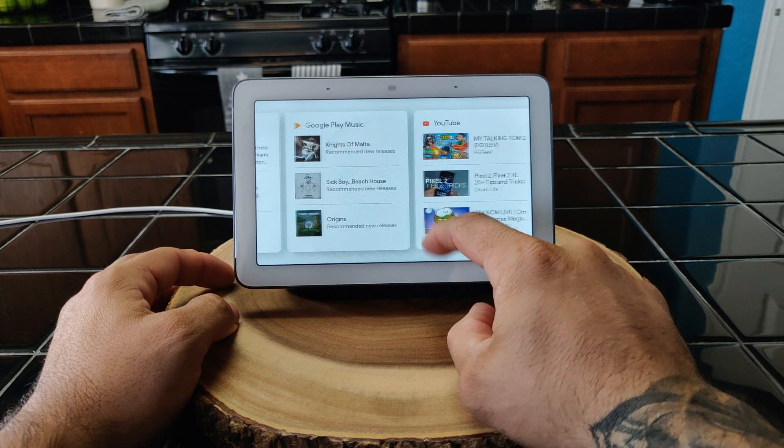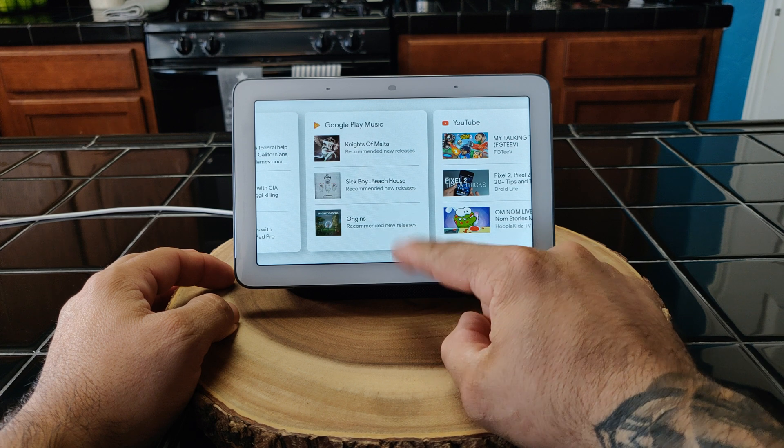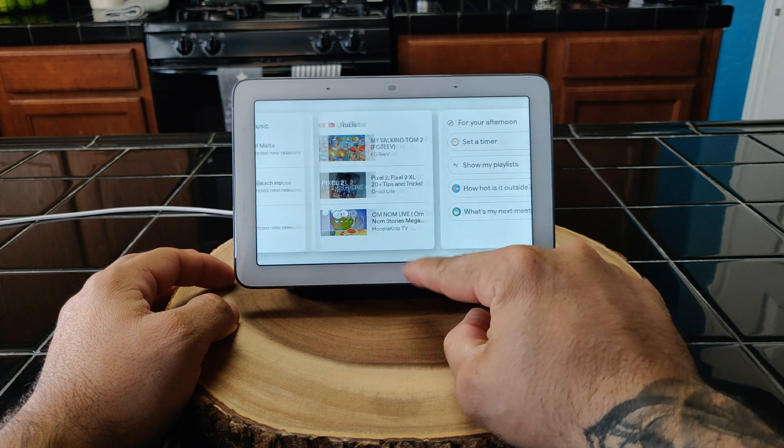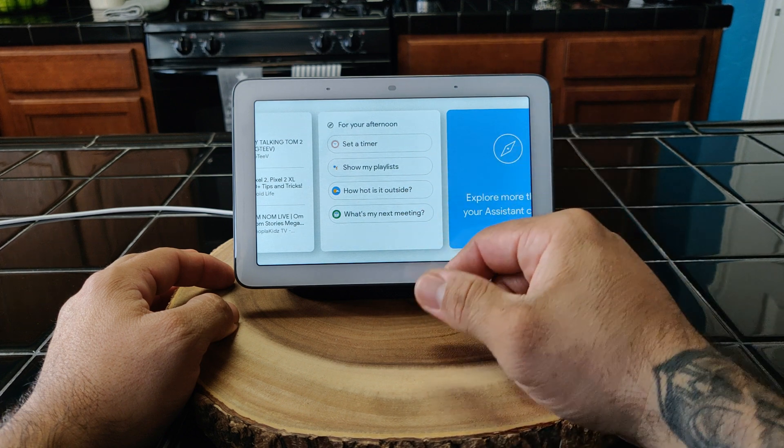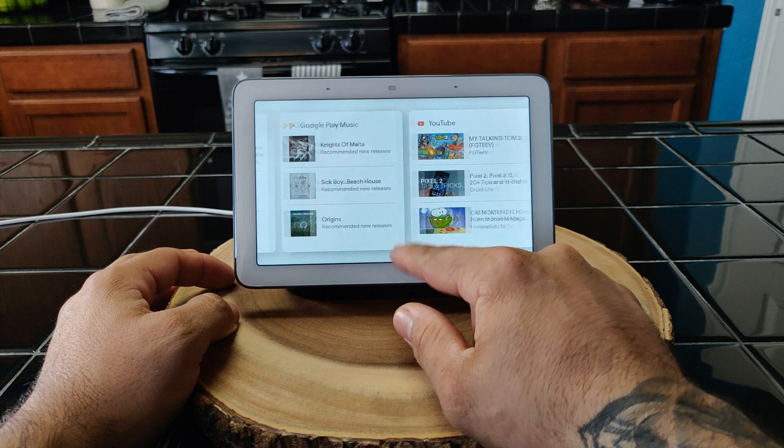If you slide over you've got your top stories, Google Play Music — you can go into that — and YouTube for your afternoon. You can set a timer, and your playlist. It also gives you a little bit of things you can say to the device.